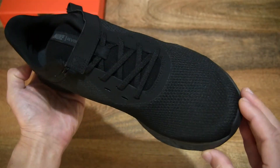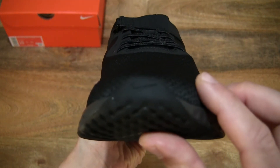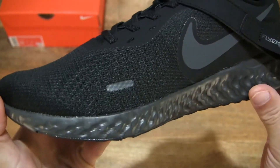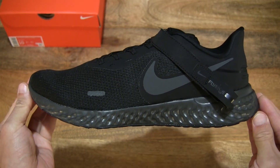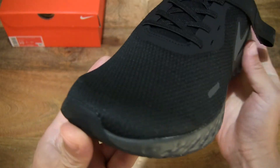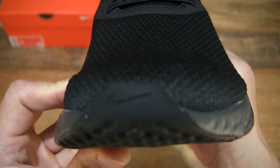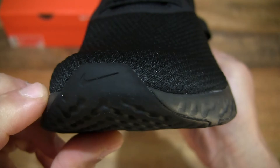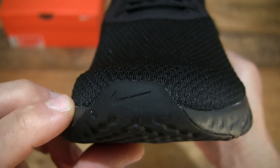So giving you an overall look at this Nike Revolution 5 FlyEase in the black anthracite colourway. And now let's take a close-up look at the shoe from the front to the back — from the very tip or toe of the shoe, you can see that rubber outsole extending to the tip with that Nike swoosh right at the front.